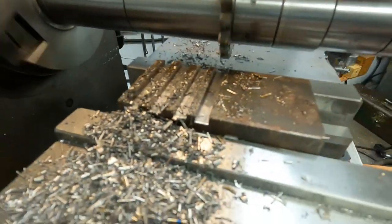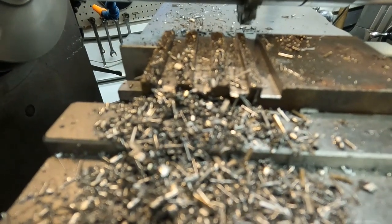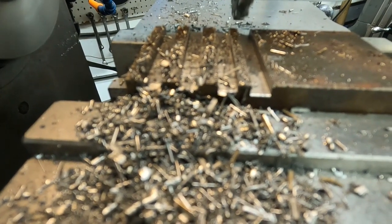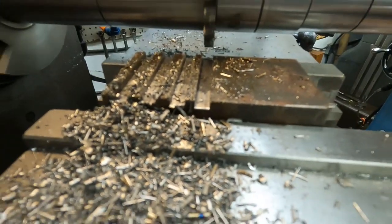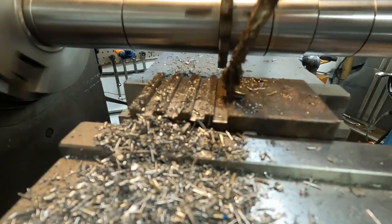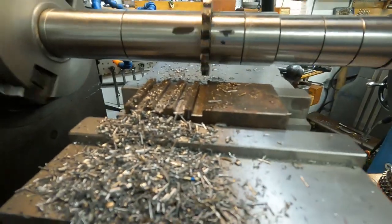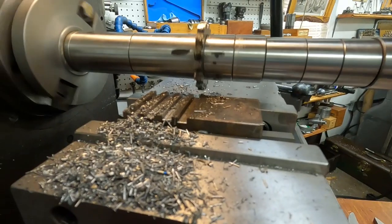Yeah, that's remarkably better finish. Let's go about 30 thousandths deeper and see if we can get a good-looking cut out of that.